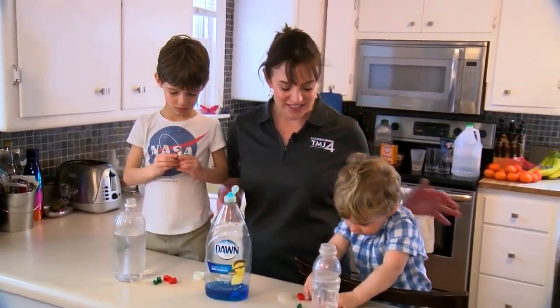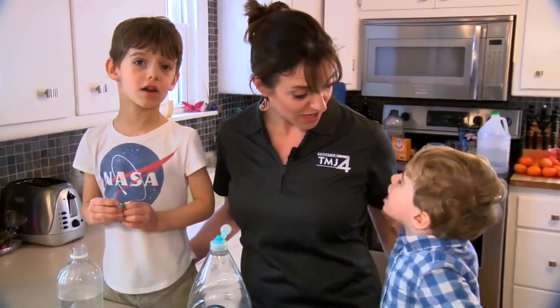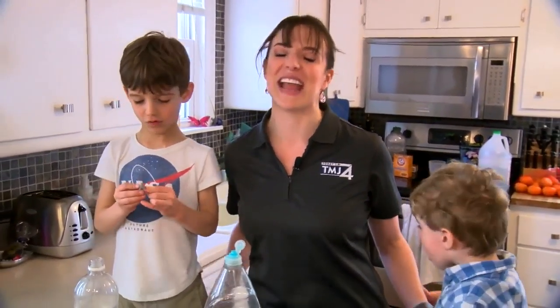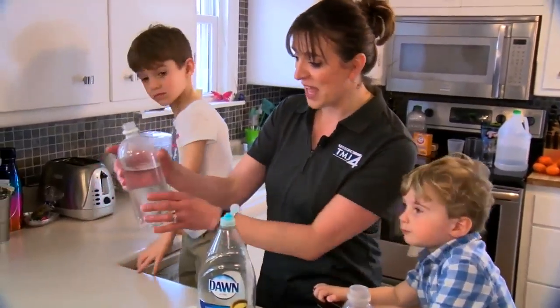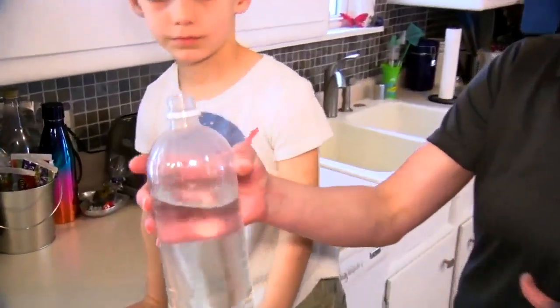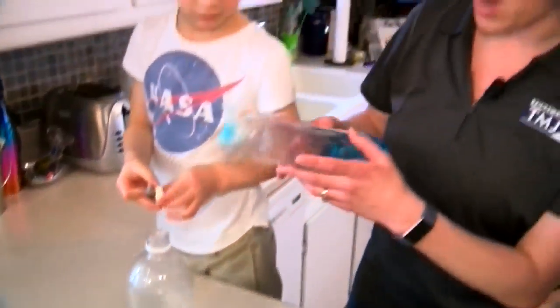We are getting closer to severe weather season, so today we're going to make a tornado in a bottle. This is pretty easy - you just take an old plastic bottle and you fill it about two-thirds to three-quarters of the way full with water.